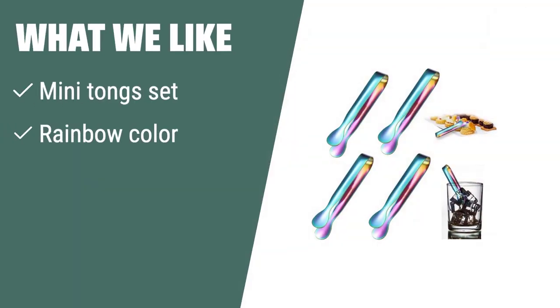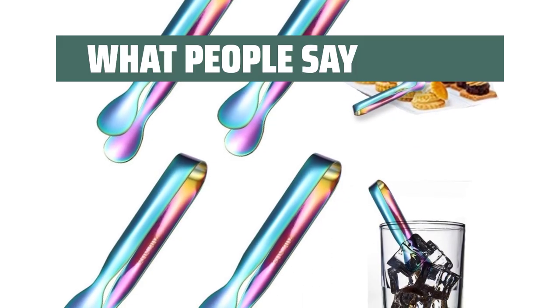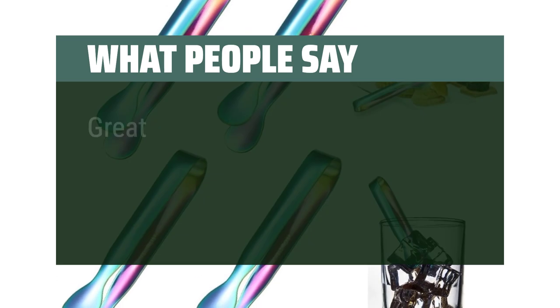What we like: Need mini tongs for various uses? If you want a colorful and portable option for outdoor activities or events, these are the perfect choice. What people say: I use them for herbs and love them. Great!